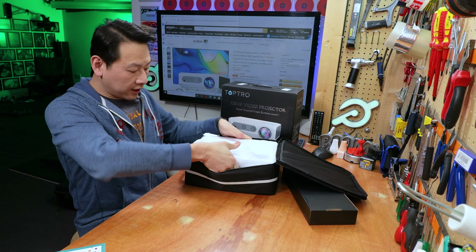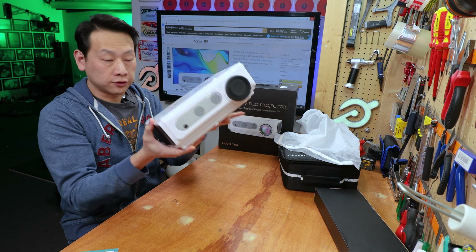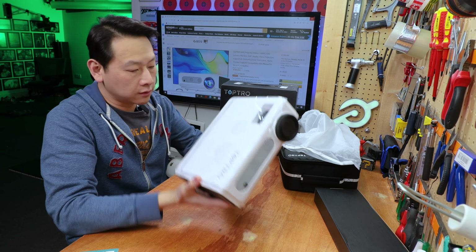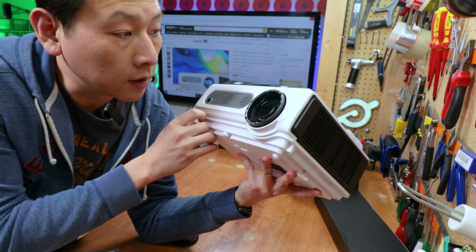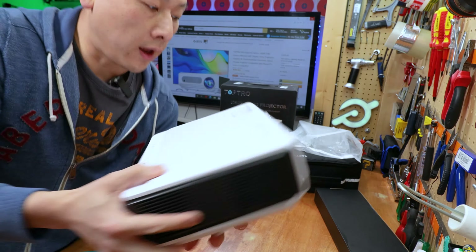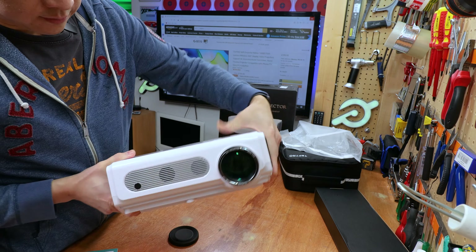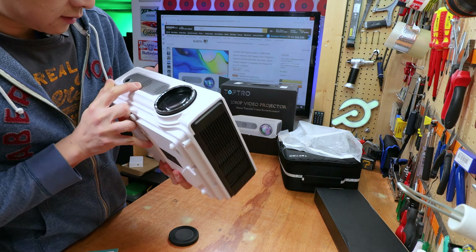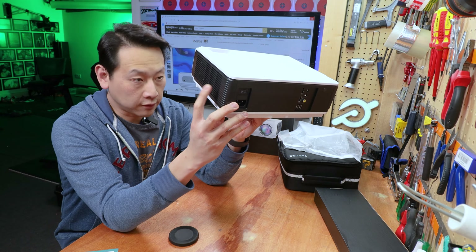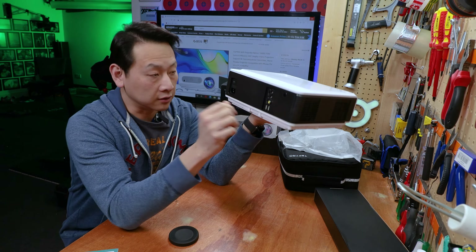Inside the carrying case you have your projector — let's take it out. It is quite substantial compared to some of the more ultra-portable projectors. It has a 188mm lens, and then the focus adjustment ring is here, along with the keystone. In the front you've got dual front-facing speakers. On the side you've got a filter for filtering dust — very important so you don't want dust going inside your lamp and becoming a dot on your screen.